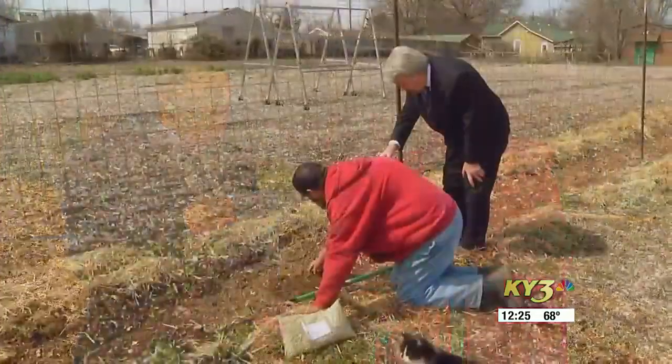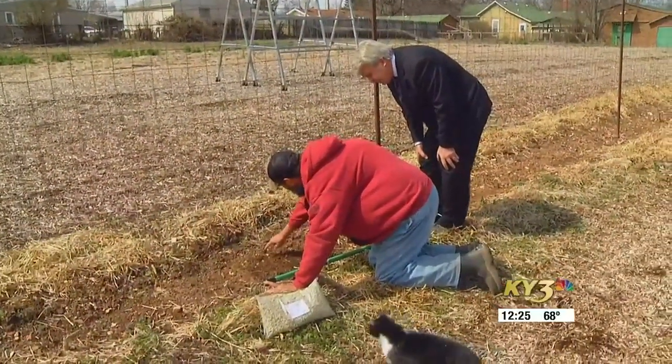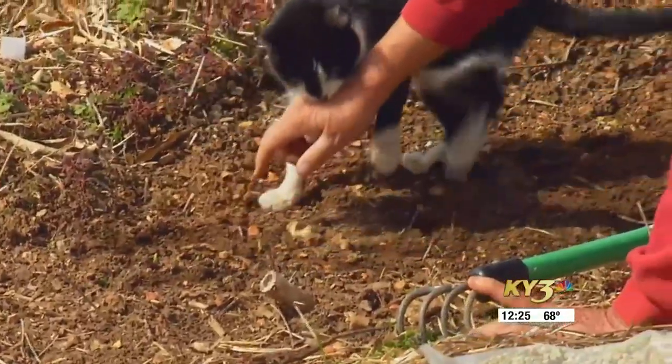We've got onions, we've got snap peas, and we've got some lettuce out. And so now it's time for beets, spinach, leaf lettuce, turnips, carrots — things like that to go in the ground just as quick as you can work the ground. Don't work it wet, but if you can slip it in — because it looks like the rain chances are going to keep coming — we've got to get a little seed in the ground while we get the chance.